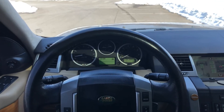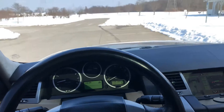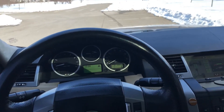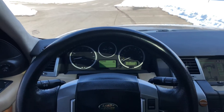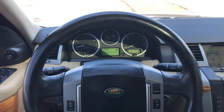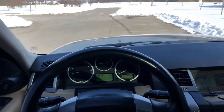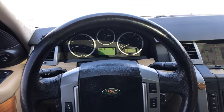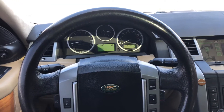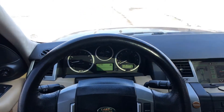Welcome to my next video everyone. This is Nathan, thanks for joining in and taking a look. This is a 2008 Land Rover Range Rover Sport HSE. This is going to be a test drive video, but before I take this on a road test, I wanted to demonstrate the four-wheel drive of this Range Rover.